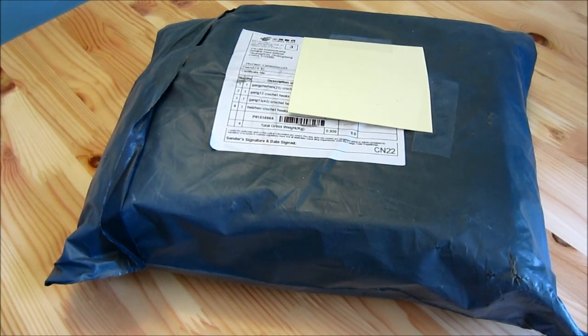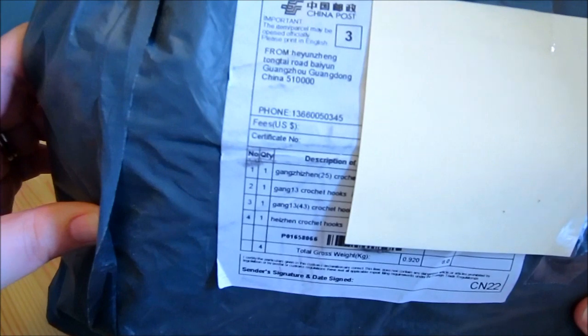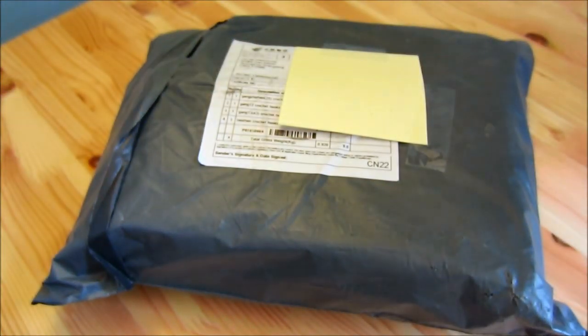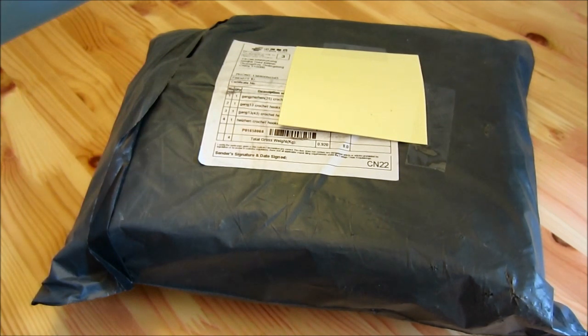Hey everyone! So here's what I've got for you today. Basically, I bought something from China — and you probably, if you read the little thing, you could tell what it was. Anyway, I am going to open this up and I'm going to show you what we did.